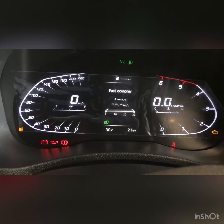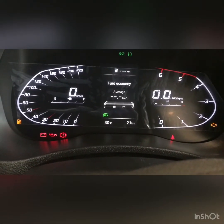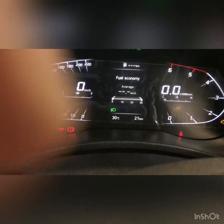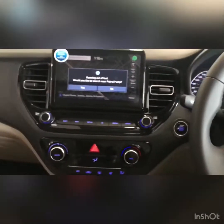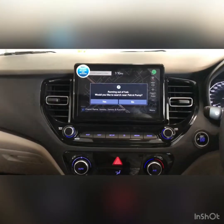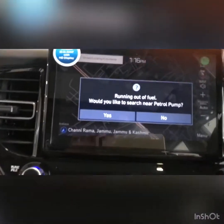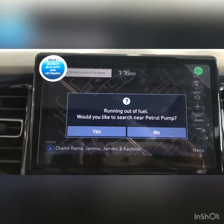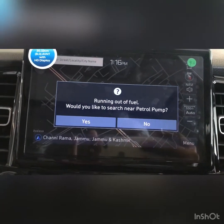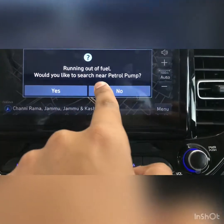At the center we have a multi-information display. On the left side is the speedometer and on the right side is the tachometer, fuel meter on the left, and engine temperature on the right. The center dashboard looks very premium but uses hard plastic, which is not great. The screen is very nice — it gets an 8-inch, that is 20.3 cm, HD display.